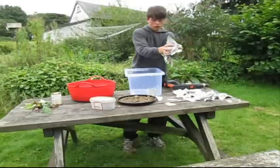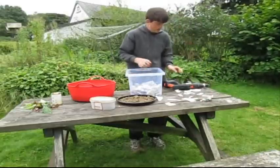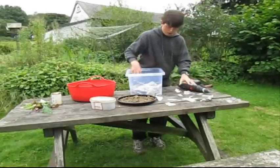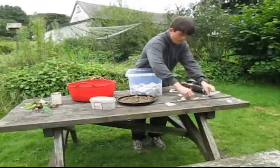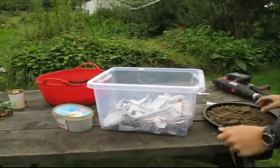We're now just going to get all your newspaper bits, picking them up and putting them as a layer at the bottom of the worm farm that you're making.